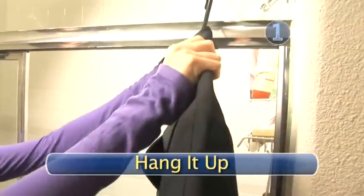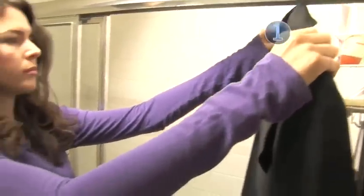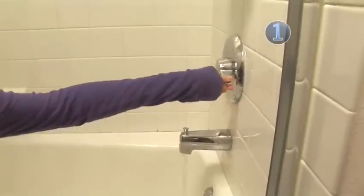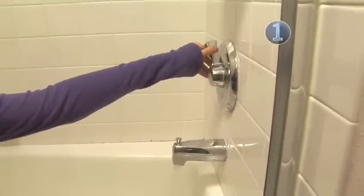Step 1: Hang it up. Put your clothing on a hanger and hang it on the shower curtain rod in your bathroom. Close your drain and turn on the hot water as hot as it will go and let it fill your bathtub.